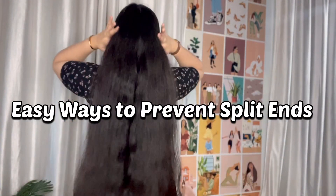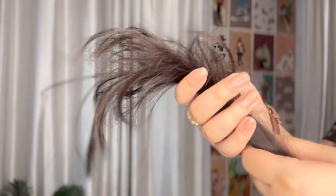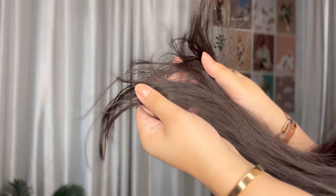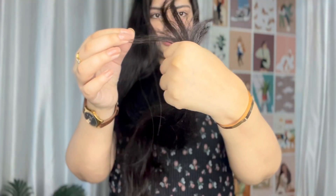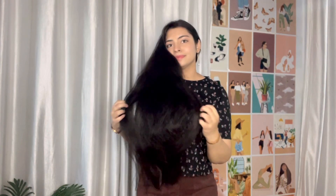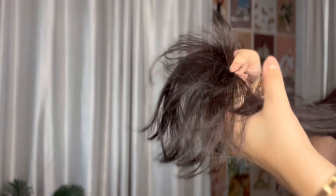Hi my lovelies, welcome back to my channel, this is Preksha here. I hope you all are good. Today's topic is split ends. Split ends make our hair look dry, damaged, and frizzy. They don't look good and they are unhealthy, so I'm going to share some tips with you today on how you can remove your split ends.